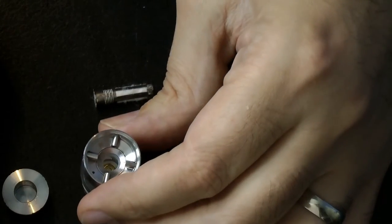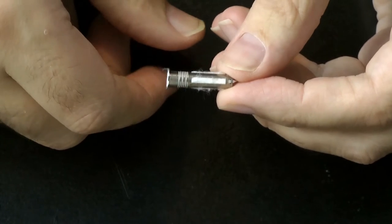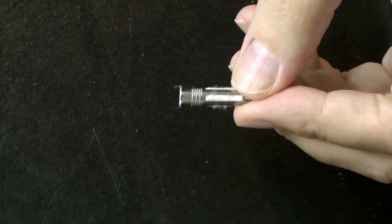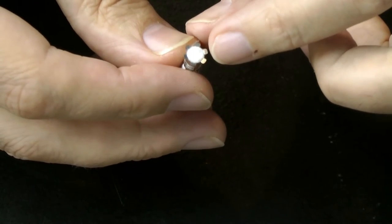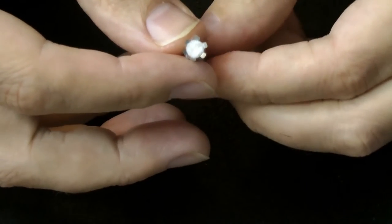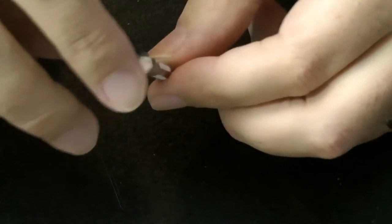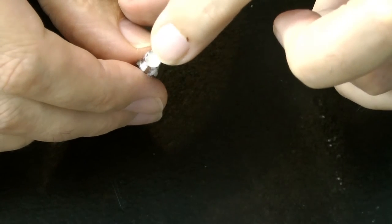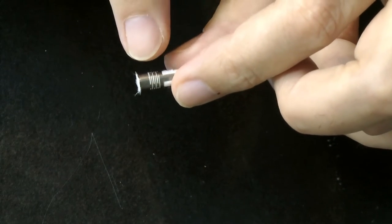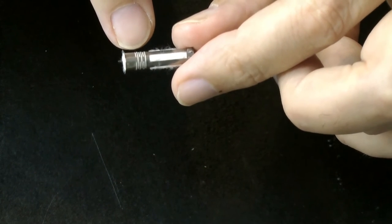Let me focus on the atomizer head itself — I've never seen anything like this. The entire thing is the coil. Getting as close as I can to show you: there are six little tabs here which hold it in place in the top section. So this fits inside and those little tabs hold it in place. The cotton goes all the way inside, and this section here — that is the coil. The rest of this doesn't heat up, but the coil does. I expect this has been laser-cut from a sheet and then formed into shape.